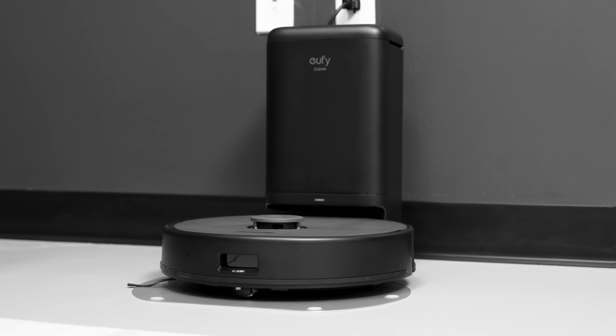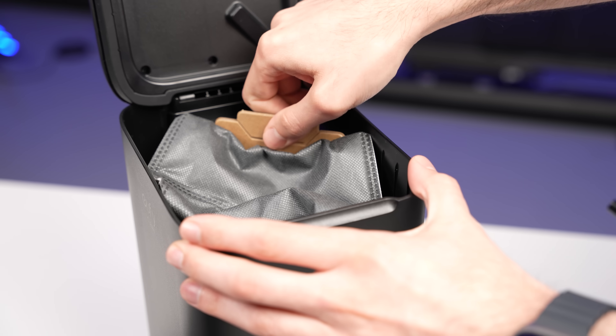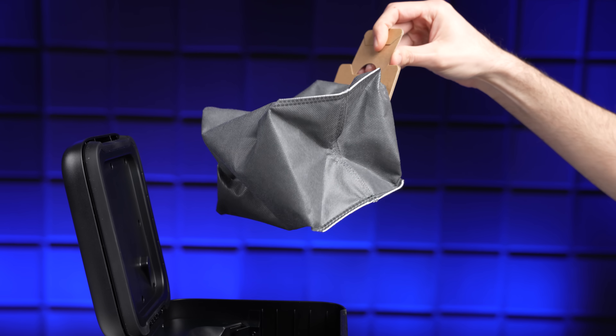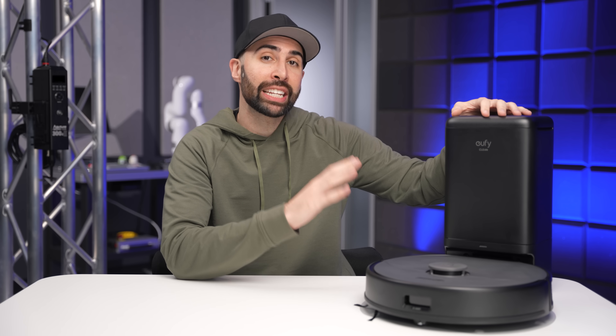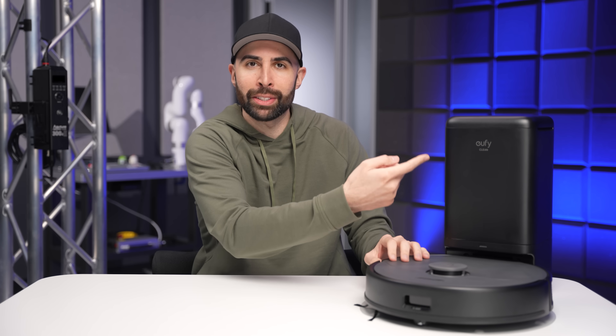That hands-free experience is made possible with the base station. Despite being relatively compact, it fits a decently sized 2.5-liter bag, allowing for up to 60 days of hands-free cleaning. If you have a pet, that drops to 45 days, which is still really good, and then down to 30 days if you have two pets — the logic being that more pets means more hair getting sucked up into the bag.